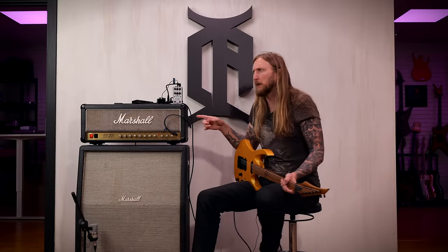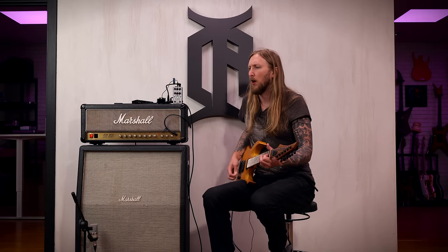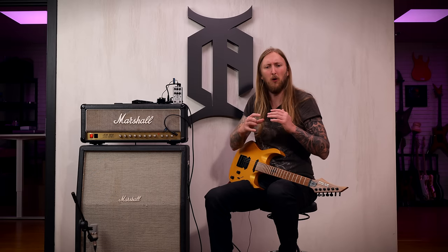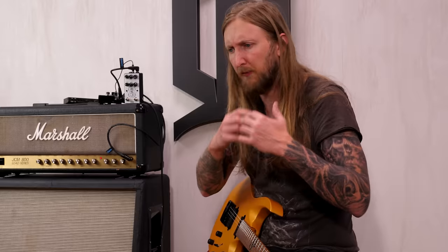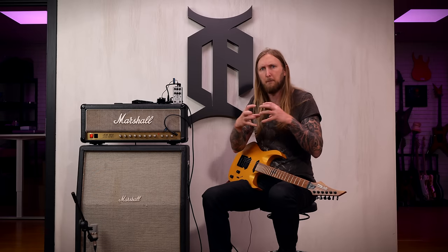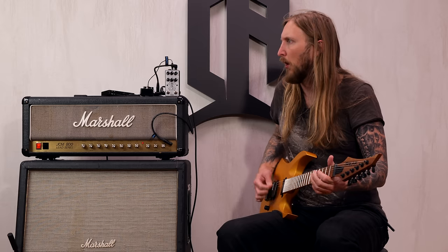With an amplifier like this I think you would need to use an equalizer in the effects loop to boost a lot of the low-end. Right now I have bass on max and it's not really that much bass — you would want some more low-end sub-frequencies. But everything else surrounding the sound of this amplifier is just so compact and perfect. It's not all over the place when it comes to the rhythm tone — it's very compact and sounds absolutely immense.